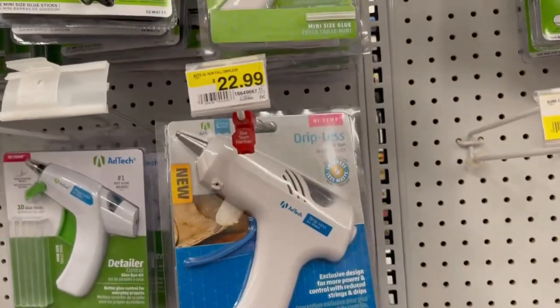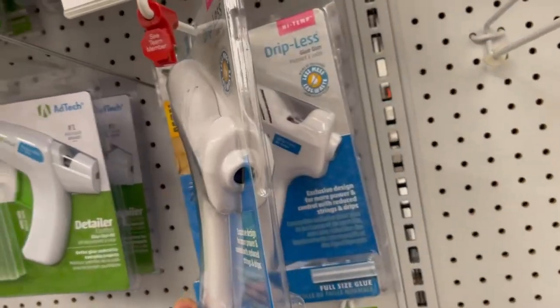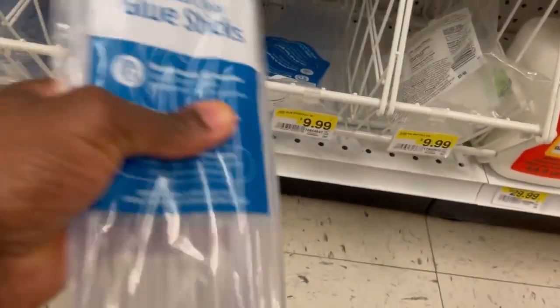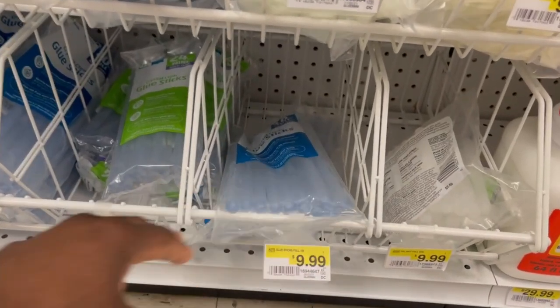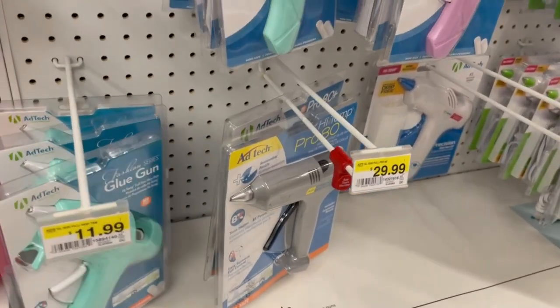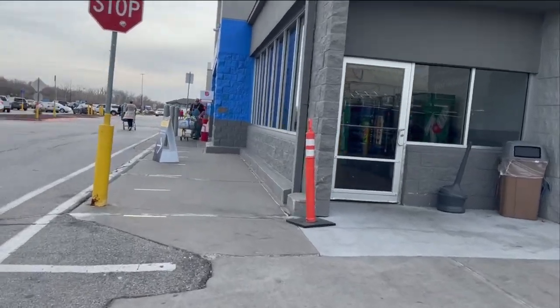Now let's check glue guns at Joann's. You want the one with the big fat sticks — the little tiny sticks will take you all day to go around your rug. The cheapest big glue gun here is $22.99. A 10-pack of large sticks is $9.99. There's also a cheaper gun at $15.99 and one at $11.99. Let's see if Walmart is cheaper.